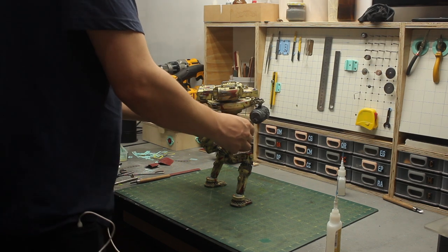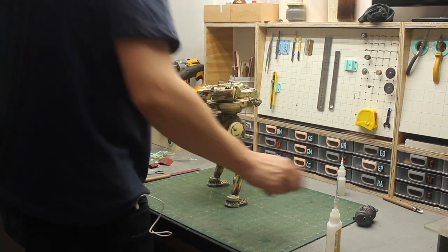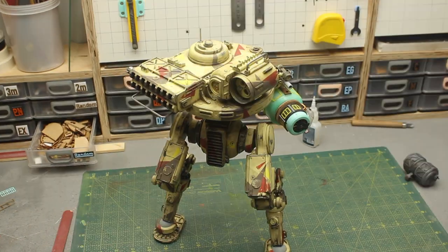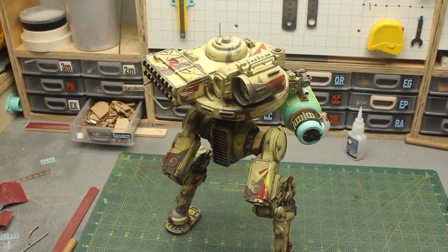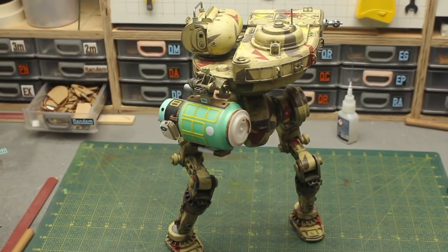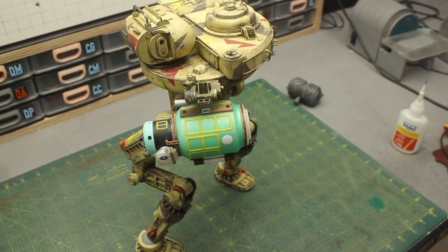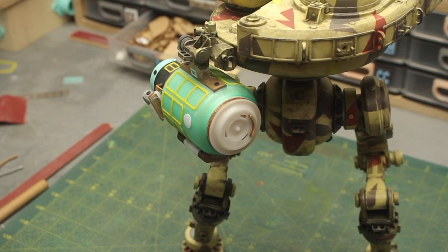Now I feel like I want to try the battery pack on the robot to see how things are going and if the proportions are correct. To be honest, I feel like this battery pack looks almost too big for this robot, but somehow I really like it — this huge battery on the back gives the whole thing a more badass look. And as this is a laser combat robot, it will be needing as much power as it can carry around.